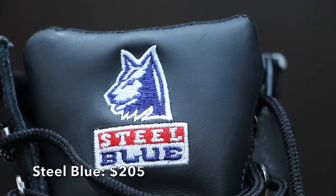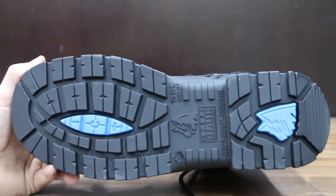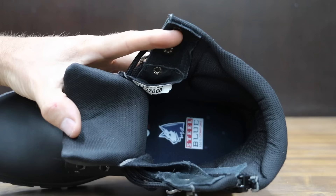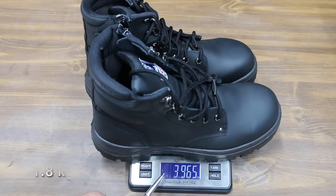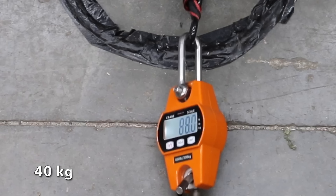At a price of $205 is this Steel Blue brand. The boots are made from premium New Zealand cowhide leather, include a thermoplastic polyurethane sole, and the toe cap is made from hardened steel for premium toe protection. Made in Indonesia. The Steel Blues weigh just under 4 pounds and performed very well, making it to 88 pounds — just 3 pounds less than the Reeboks.